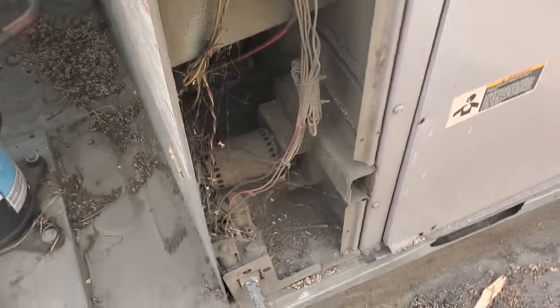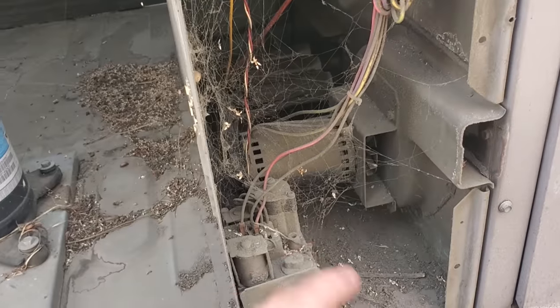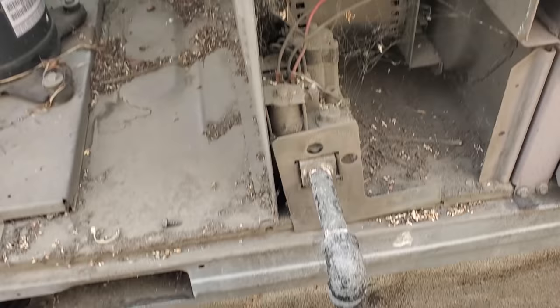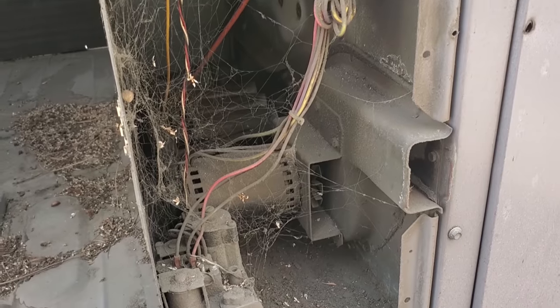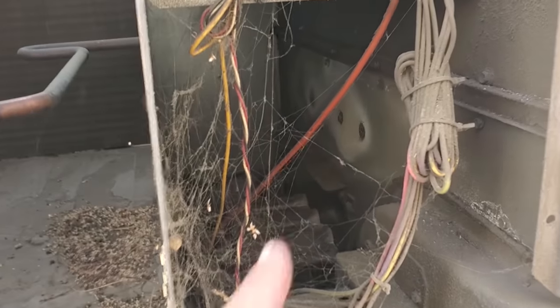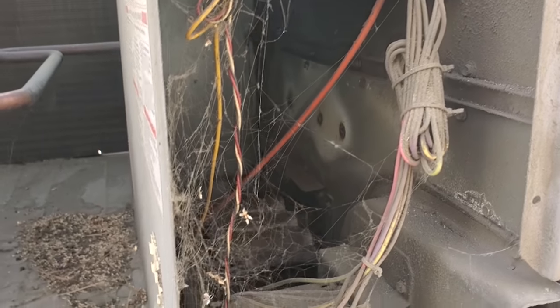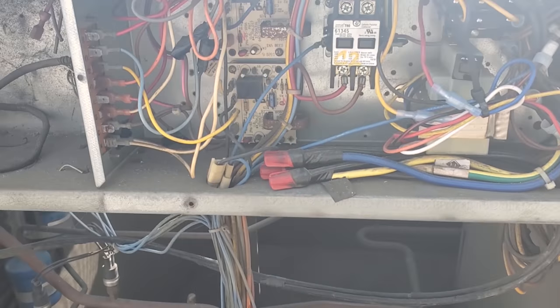Also, this combustion area right here is just a walking fire hazard — it's full of cobwebs and everything. So I went ahead and flicked the gas valve off and shut the gas valve right here. I'll bring it to the customer's attention that they need to do a proper cleaning and startup, and inspection of the heat exchanger because there are some pretty good rusted-out spots in there too.